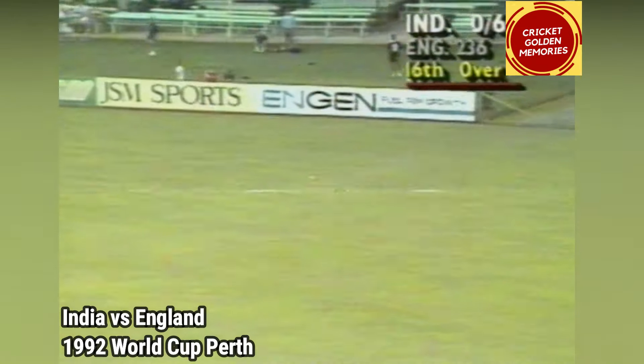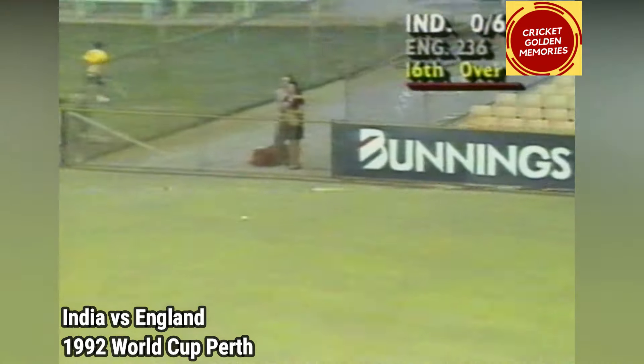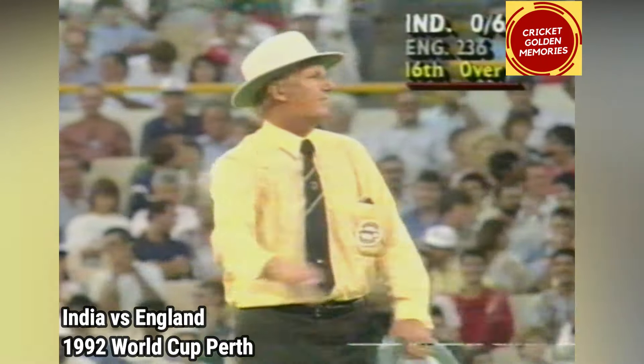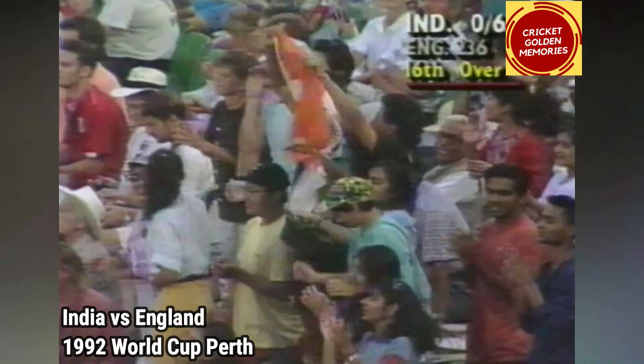That's four more I would say over square leg — that'll run for four. It's a long way out there but the outfield's fast. I think the fieldsман's hoping he's going to go for four because it's a long way in from there.